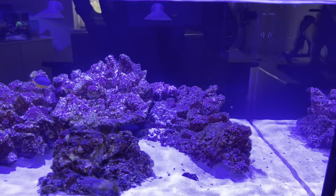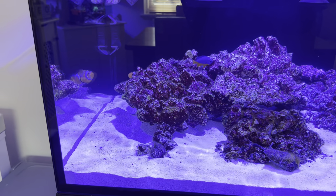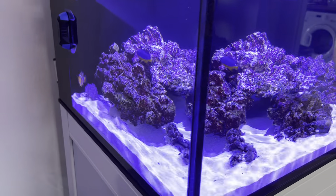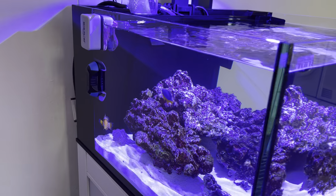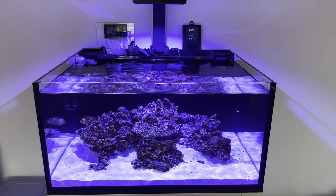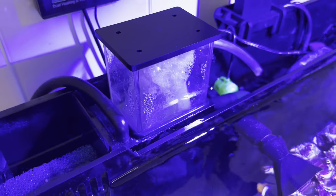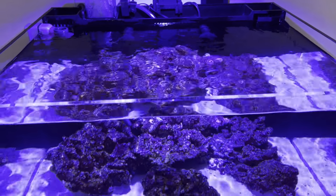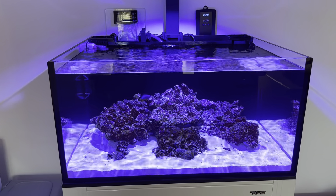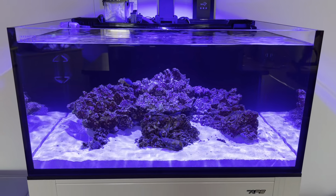I'm quite happy — it's a good stage. The sand bed has stayed really nice and clean. We had a diatom bloom, nothing severe, and that's on its way out. Overall I'm just letting the tank roll, doing maintenance every week: water changes, cleaning the sponges on the overflows, cleaning the skimmer cup, and feeding the fish New Life Spectrum pellets. Not adding anything else to the tank.